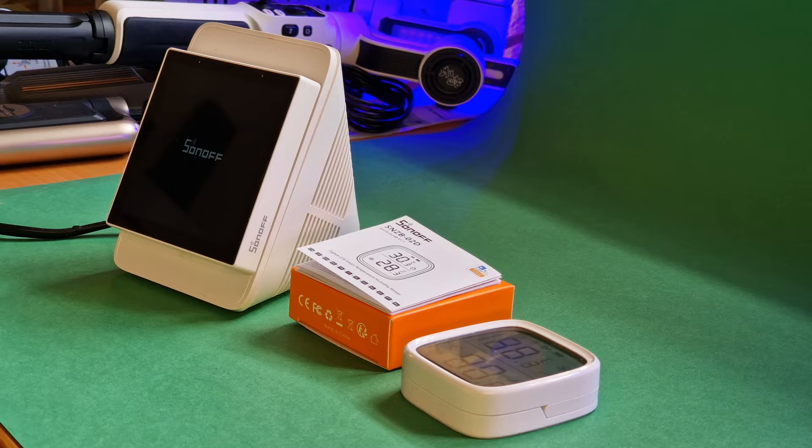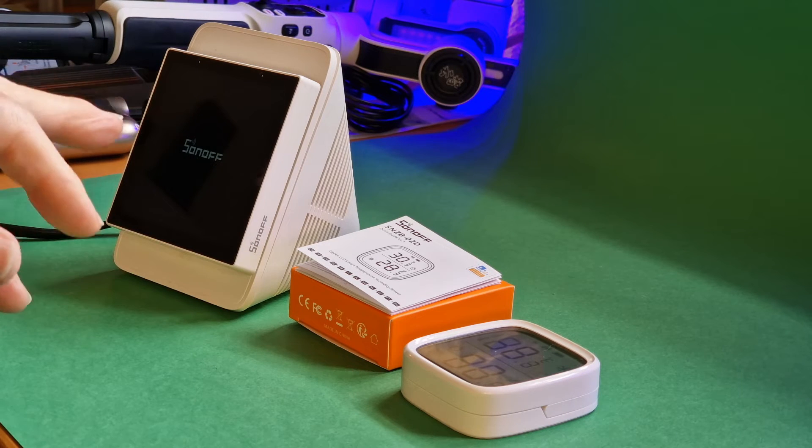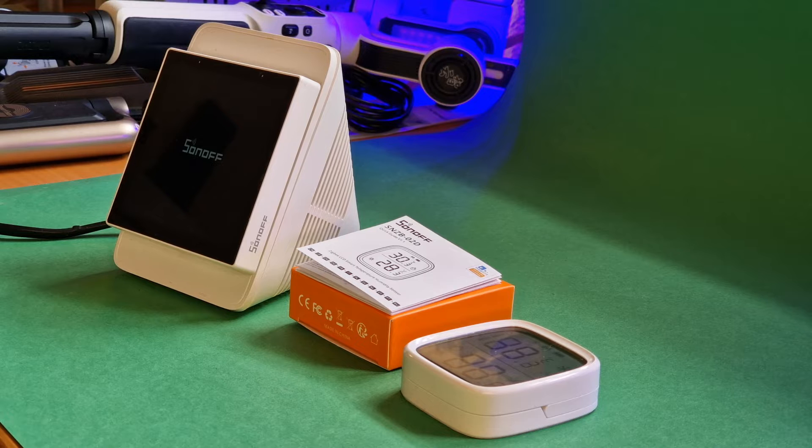Although the humidity is showing as zero in the NS Panel Pro, it's not actually doing anything with humidity anyway. But in my view it would be better if it didn't show humidity at all if it isn't going to use it. Installing the system update now.